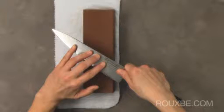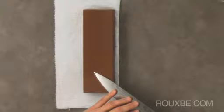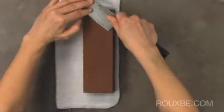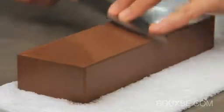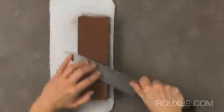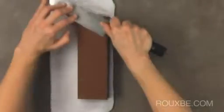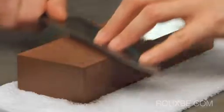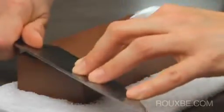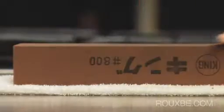To begin sharpening, position the tip of the knife at the base of the stone. The stroke should end with the heel of the knife at the top of the stone. Don't worry if you don't sharpen the entire length of the blade — you can work the tip and the heel later. Focus mostly on sharpening the middle portion. Remember to maintain that 20 degree angle. If the angle is too flat, then the body of your knife can come into contact with the stone and will scratch it.